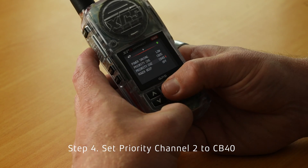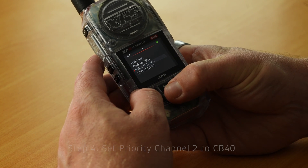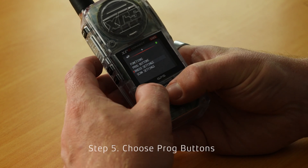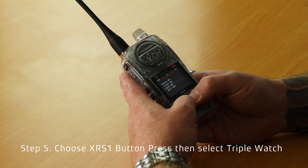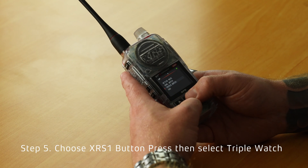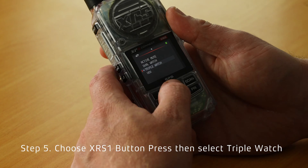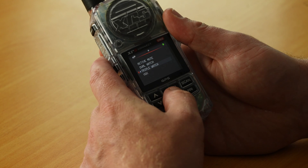The next thing you need to do is set one of your programmable XRS buttons to Triple Watch. Go up in the menu to Prog Buttons and we're going to set the XRS 1 button press to Triple Watch. Find Triple Watch, select it, and you'll see the small blue dot next to Triple Watch. Jump out of that.